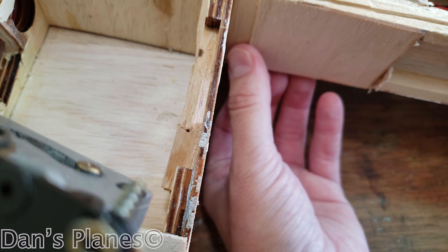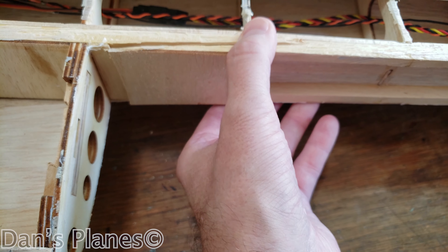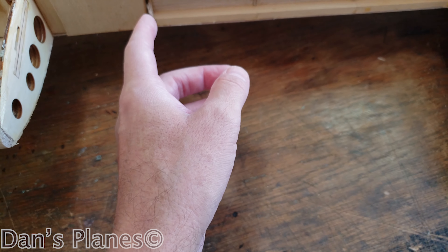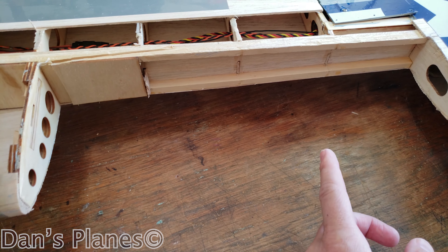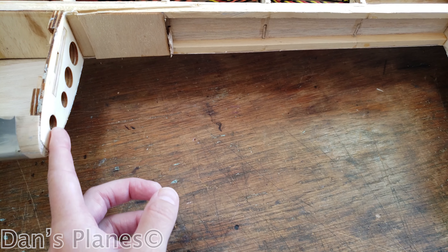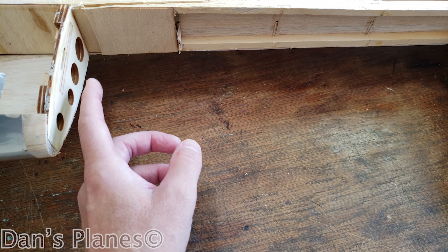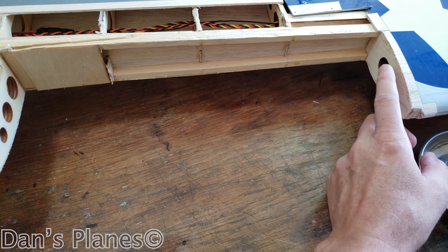I'll use thin or medium CA for this, and I'm going to have to clamp this down. Then I'm going to have to make one, two, three full ribs. And I need at least the top and bottom of ribs as a double for here and for here.